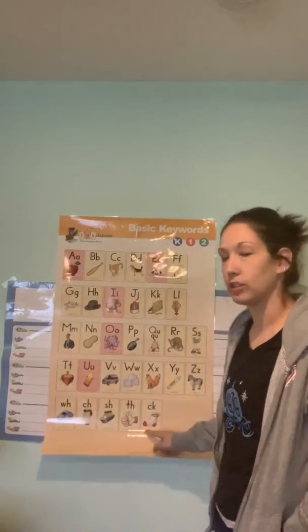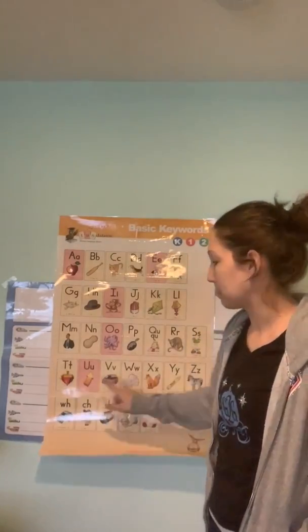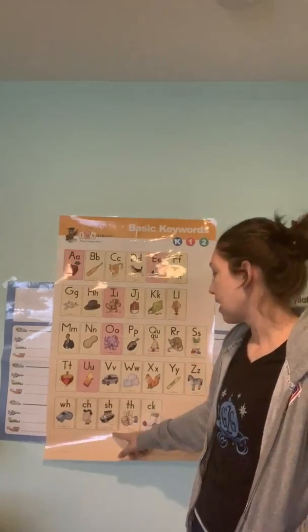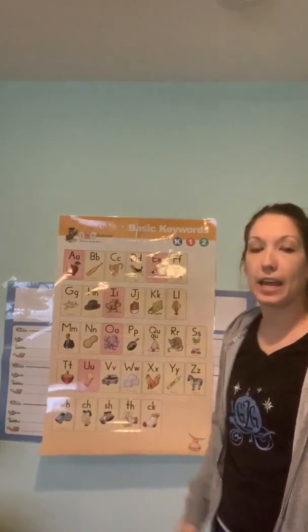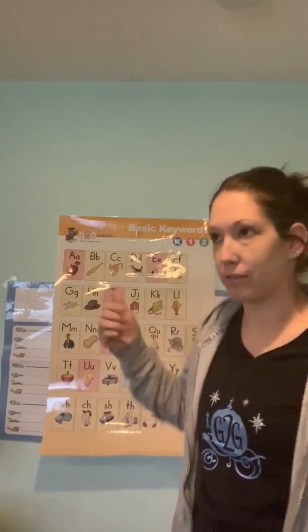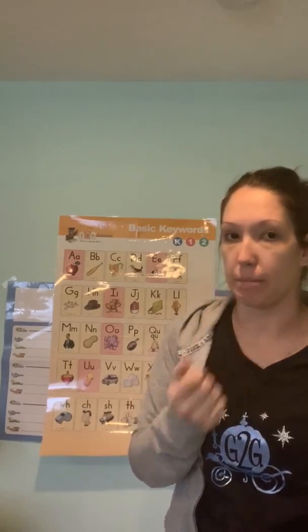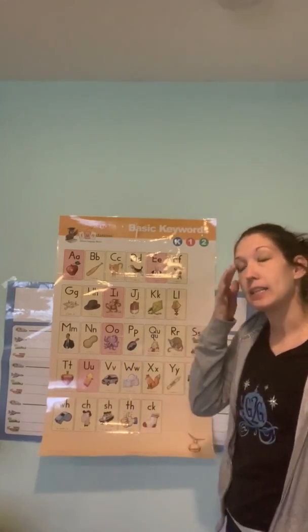Down here we have our digraphs. Let's go over those real quick. WH, whistle, /w/ — remember it makes the same sound. CH, chin, /ch/. SH, ship, /sh/. TH, thumb, /f/. Remember the trick: look at where your tongue is touching. Is it touching your teeth, or are your teeth touching your lip? For TH, your tongue and teeth are touching. For F, your teeth are touching your lip. CK, sock, /k/.